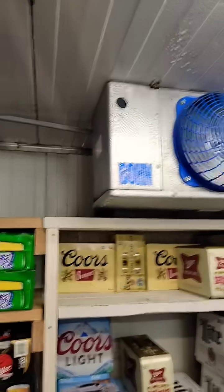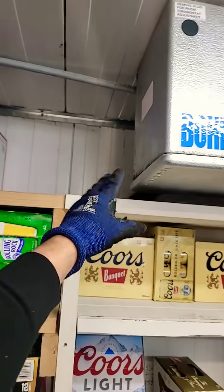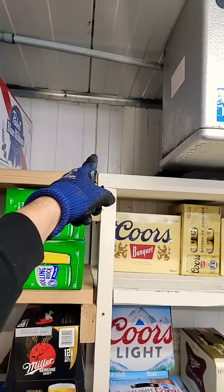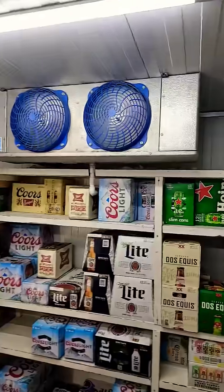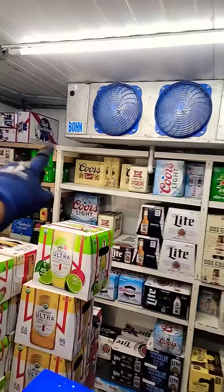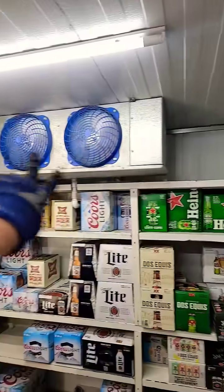That was the first problem. The second problem is, see these beer cases? I just took a bunch of them off of this side because it was stacked up to here and then stacked on this side too. We already have a shelf right below it — we don't need both sides covered. It won't be able to breathe or pull air through that coil.